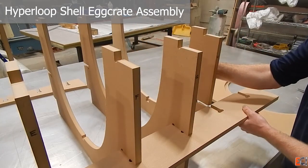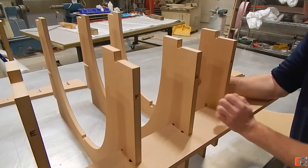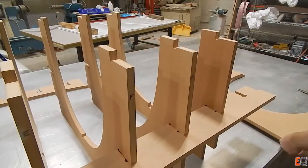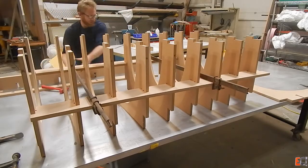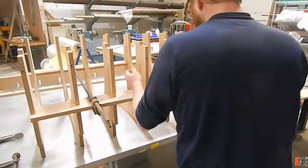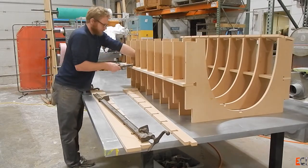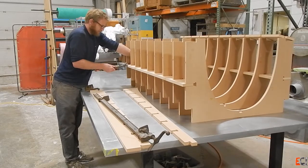Now we're assembling the egg crate that we cut in the last video. I made the mistake of letting this MDF sit out for a few days when it was damp and it got a little thicker than it had been when I measured it, and I also didn't leave enough clearance. I like to leave about five thousandths of an inch clearance — I measure the sheet in a couple of places, take an average, and make the slot widths in the egg crates about five thousandths of an inch bigger. In this case I didn't leave enough room, so I'm having to go around with a clamp and a mallet.